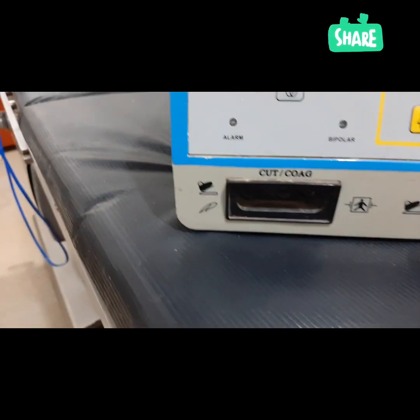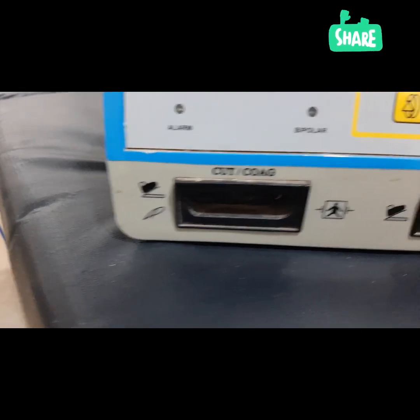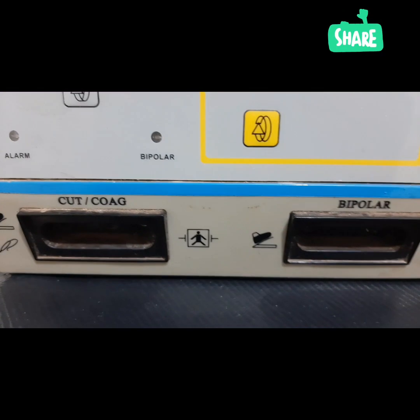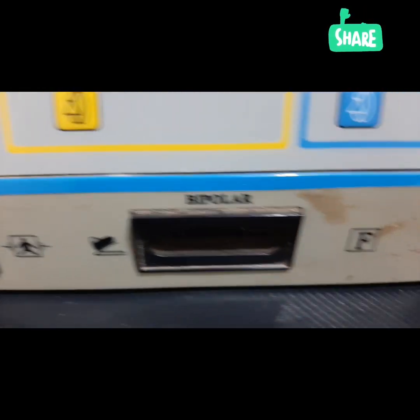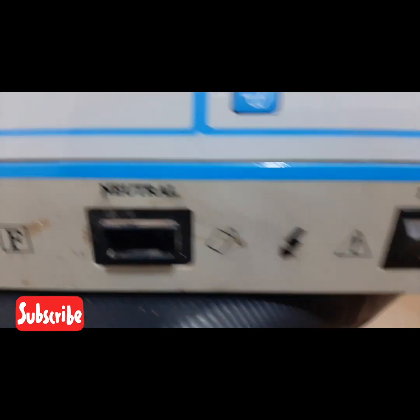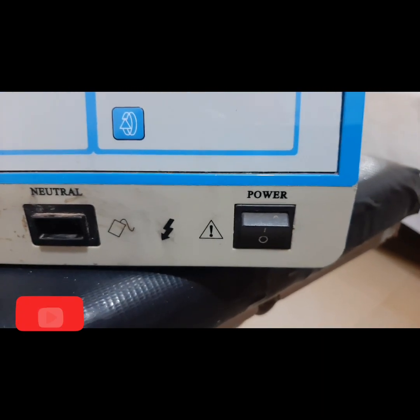Then you can see the cord. Here is where you plug the sockets — the cord, coagulation, then the bipolar. You can see the bipolar. Then here is the neutral for the plates — this is where you socket it. Then here is the power; you can see the power.